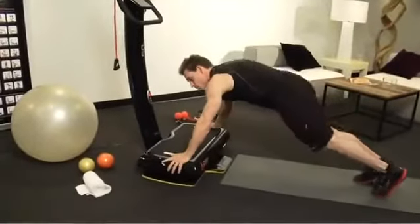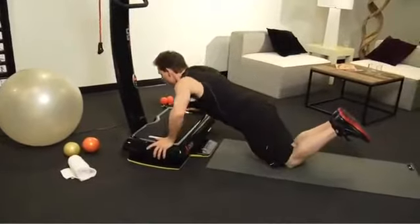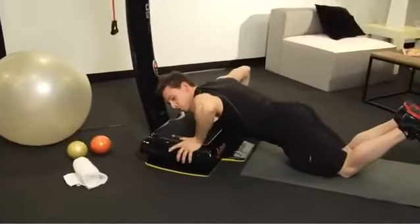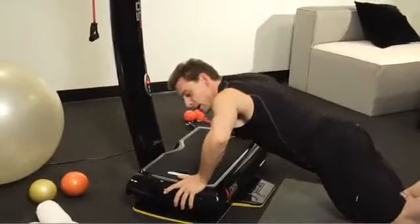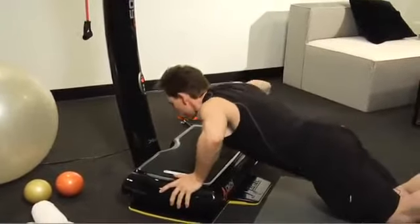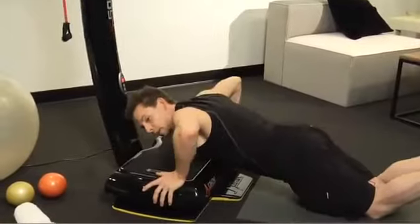If you do push-ups all the time, you might want to do them on your toes. If you don't, it's okay to come down to your knees. You're going to come down to the plate, letting your arms come out to the sides — not behind you, out to the sides — and push up. The whole time, if you look at my hands, I'm holding firm on the plate. The more surface area of your hands pressed into the plate, the better, because you're going to get more reaction from those muscles.